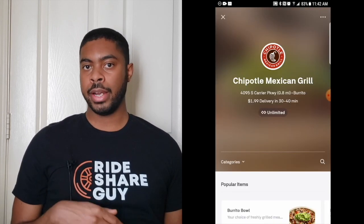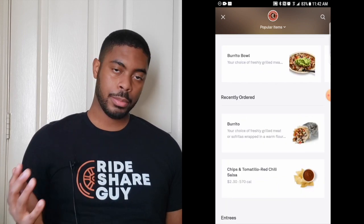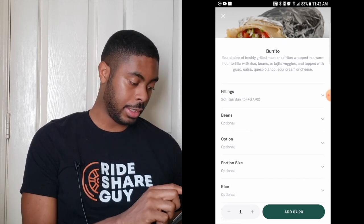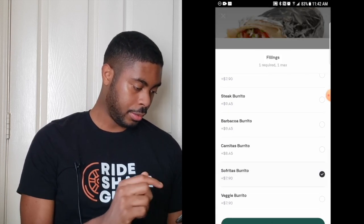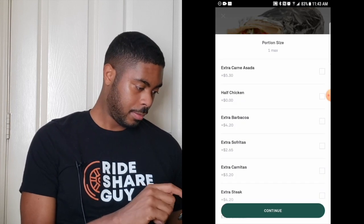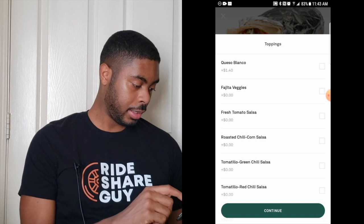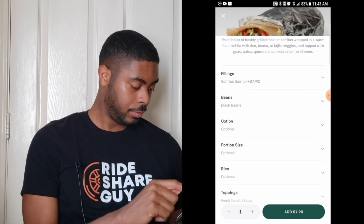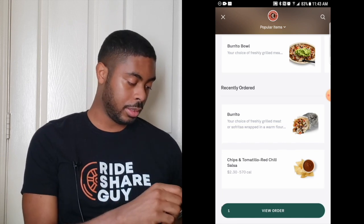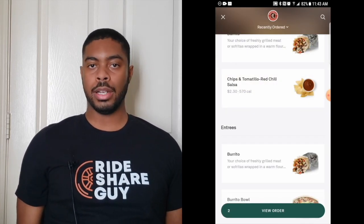Once you've clicked on a restaurant, you can scroll down and see what that restaurant has to offer. I see burrito bowl, burrito, chips, and tomato. I'm going to click on the burrito and start picking my fillings — I'm going to get the sofrito and black beans. I don't want a double wrap, and I don't want anything extra, though you could add something extra if it's an option. For the toppings, I want a fresh tomato salsa. I'll click Add — and it's added to cart. Now I want some chips with that, so I'll keep scrolling, find chips with salsa, and click Add.